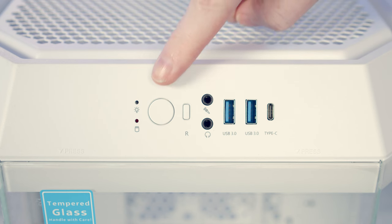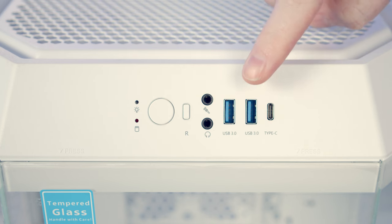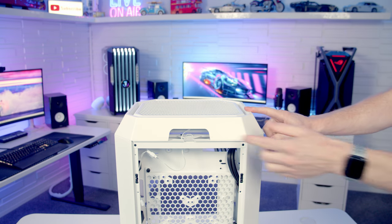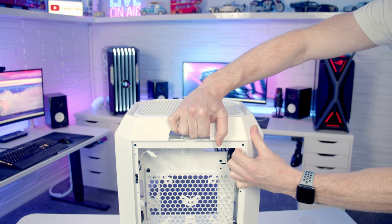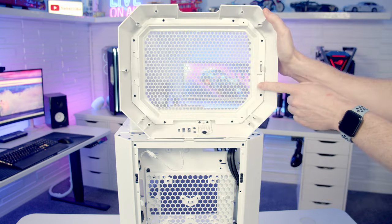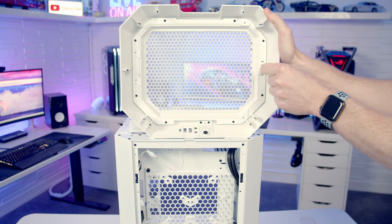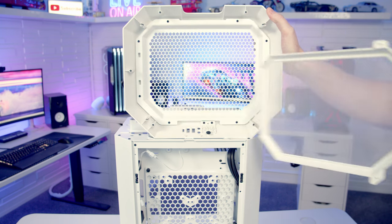Looking at the case's front IO, we've got a power and reset button, a separate headphone and microphone jack, two USB Type-A ports, and a single Type-C port. To remove the top panel there's a hole at the top so you can get your hand in and pull up. Thermaltake have got dust filters absolutely everywhere in this case — on the top panel there's a little notch with a removable dust filter for cleaning.